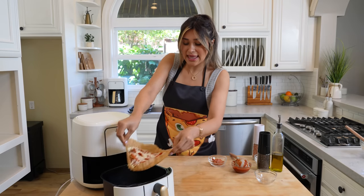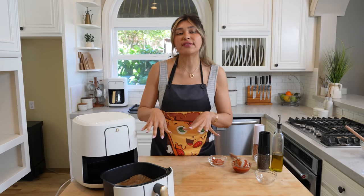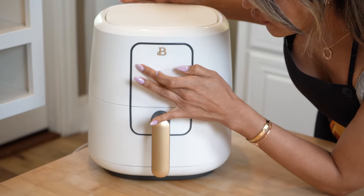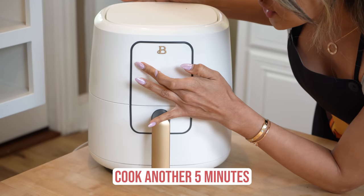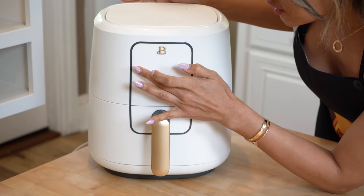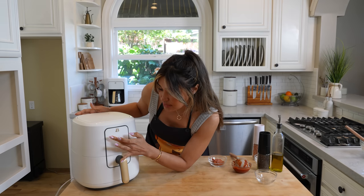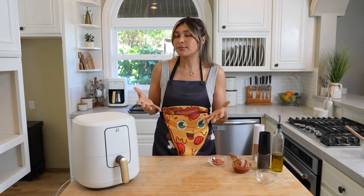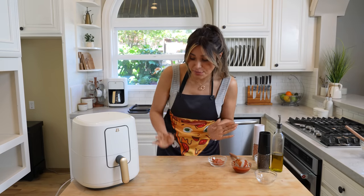Alright, going back in. So now obviously everything's cooked — the only thing we're going to do now is make it nice and cheesy. We're going to put this in for about five minutes. Depending on your air fryer, some are just a lot stronger than others. So I'm putting it in for five and I'll check it at three. You just don't want it to burn — it might get a little extra crispy. We're doing five minutes and I am telling you, you're going to be blown away by how this turns out.